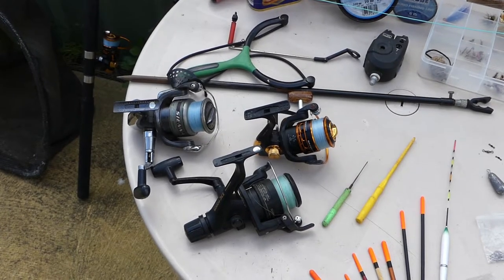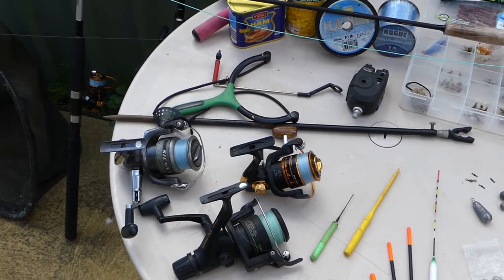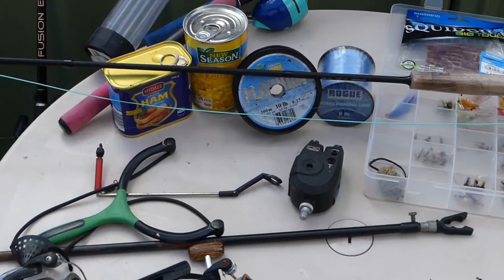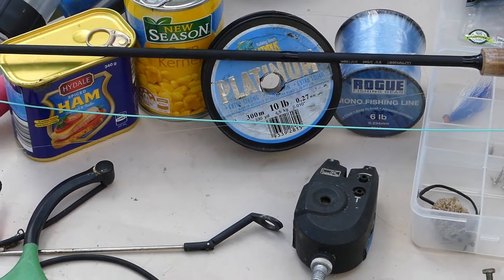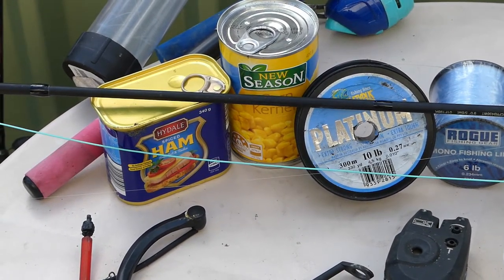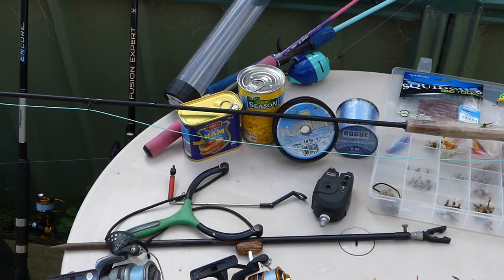So the idea is to give you a rundown on the basics. 2,000 to 4,000 reels are usually pretty good. I like to use 6 pound or 10 pound line - the 4,000 usually loaded with the 10 pound. This Platypus Platinum 10 pound is a really good brand. It's only 0.2 mil, slightly more than the 6 pound, but it's really strong. It's got a lovely stretch to it and you rarely snap off, as long as you've got your drag set nicely and you play your fish.